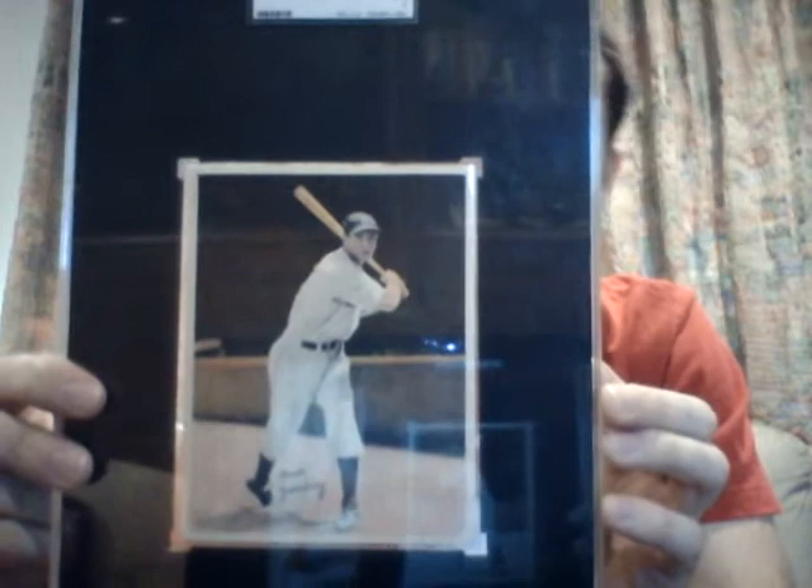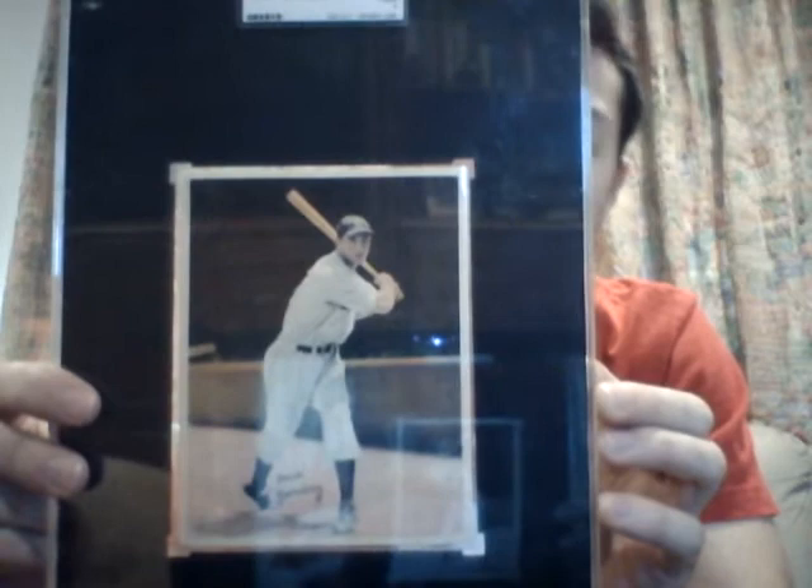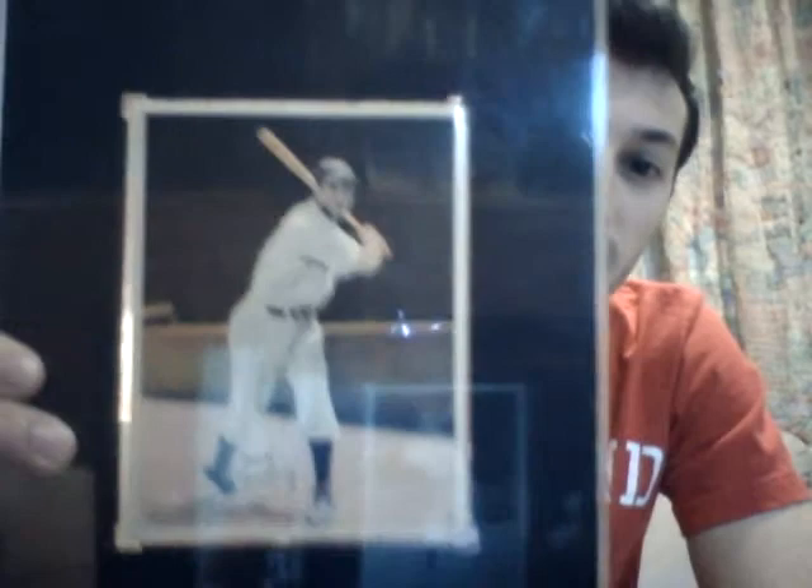The last card I'll show you before I open the package is this one. This is a 1936 R312 Pastel. It's a premium card — I don't really know the full history behind this one, but I could look it up and educate you more in the next video. The webcam doesn't pick up the sheer beauty of this card; it's really nice. It's an SGC 10 only because there's some paper loss on the back. It has a facsimile autograph down at the bottom — a more famous Greenberg pose with him after his swing.